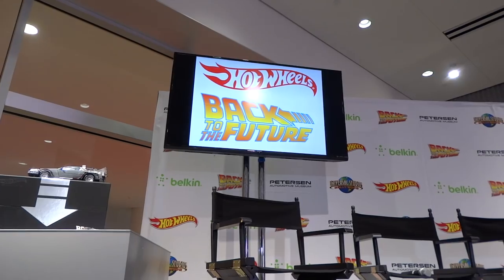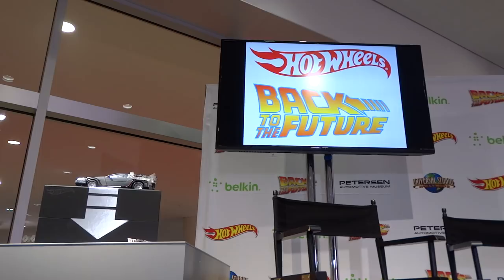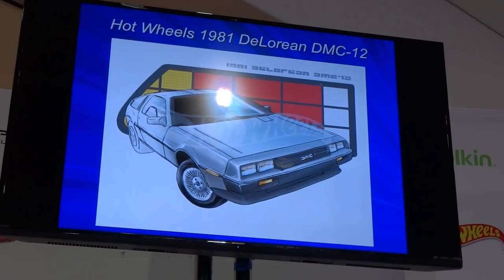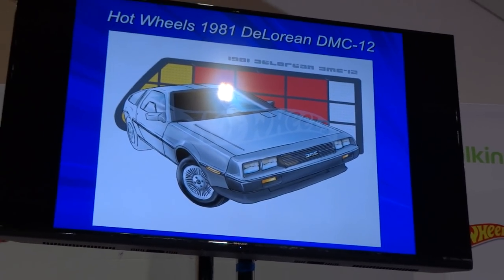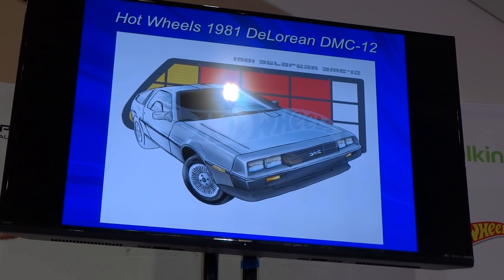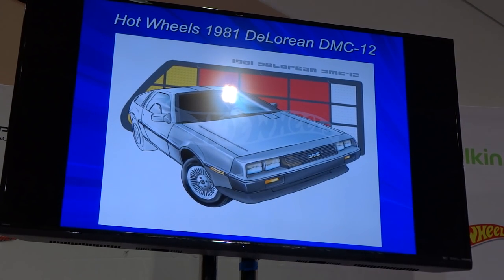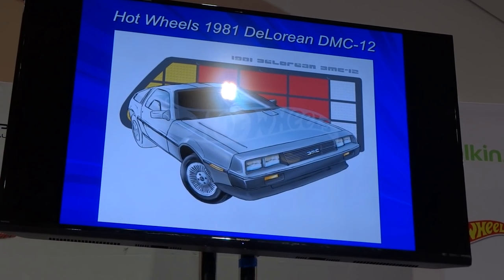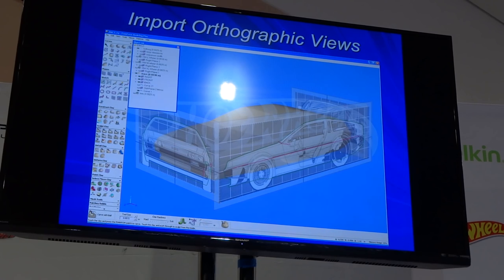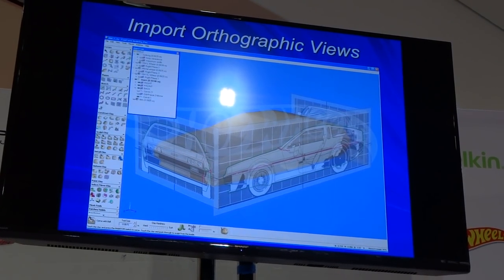The first thing I did was the stock DeLorean, because you've got to start with the stock DeLorean. It was a long process to try to get the team to accept the DeLorean into the Hot Wheels line, but long story short, I finally got it after about seven years of begging. So the first thing I did was a lot of research on the car. I did not have the car at the time when I started working on the DeLorean.